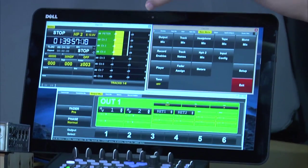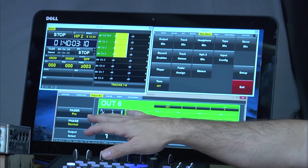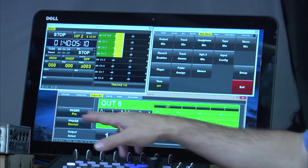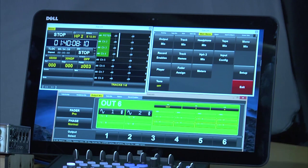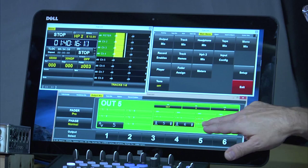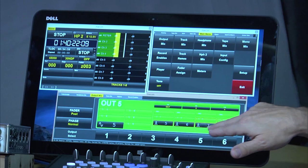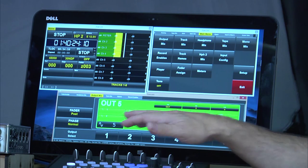Let me show you how to make different output mixes. All I do is touch 'output mix.' On output bus six, I'll take analog inputs one and two, pre-fader, and send them out of that bus — it's that simple. If I go to output bus five and want digital five, six, seven, and eight — right now they're pre-fader; I'll make them post-fader. So there's an output mix of digital five, six, seven, and eight. Fast and straightforward.